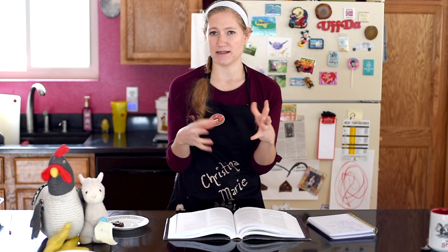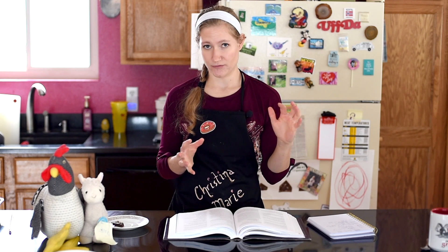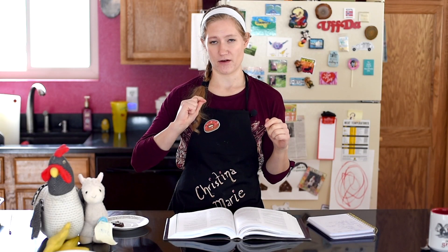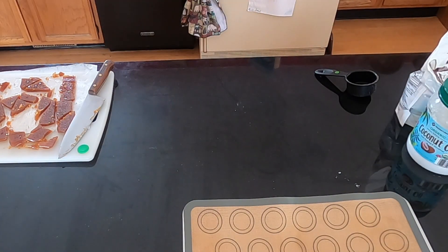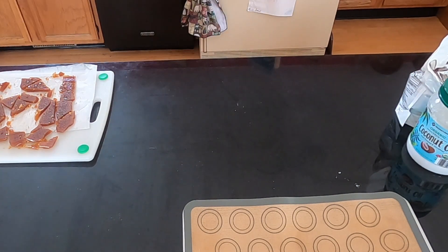I'll have a link to a troubleshooting article so you can read through it and hopefully make delicious toffee. Once it's hardened, make your chocolate. If you want to temper it, go for it — I just did my easy method: about a teaspoon of olive oil and a cup of chocolate chips, microwaved in 30-second increments, stirring between each, until completely melted.